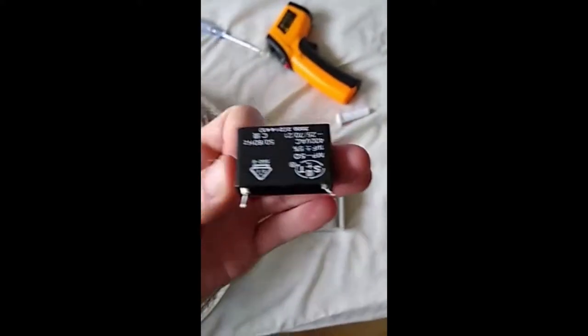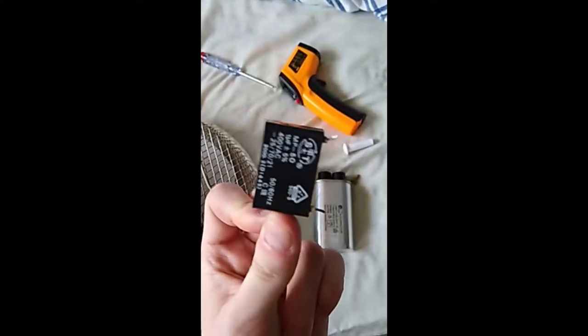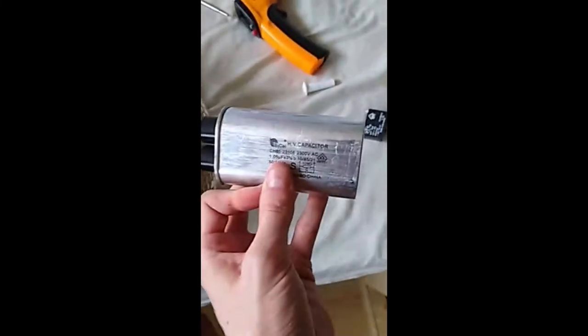Hello sir. This little fucker — the run capacitor popped its clogs. Capacitance is down to nothing. So what have I got as a replacement?